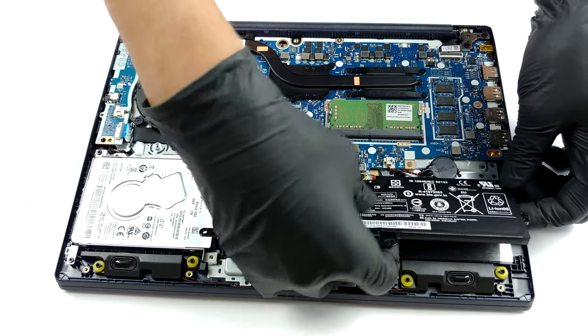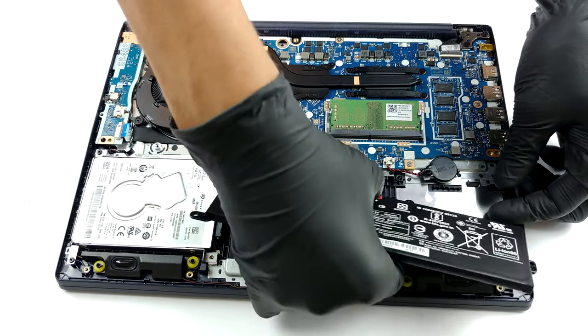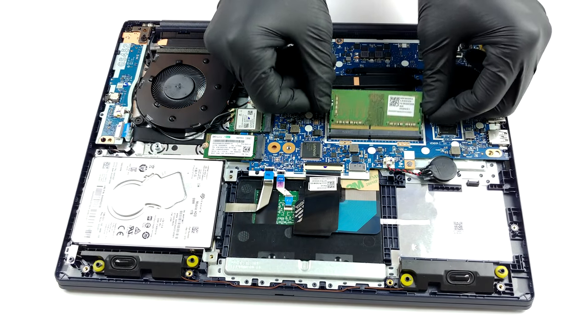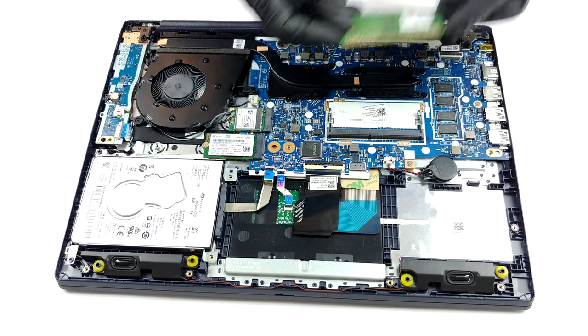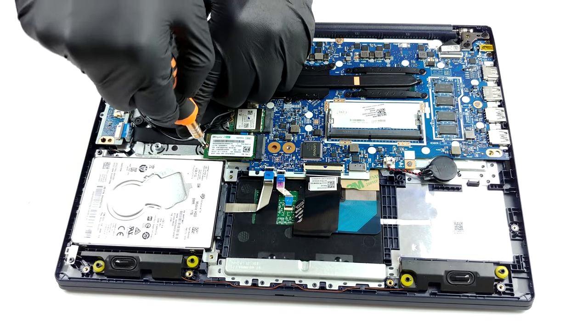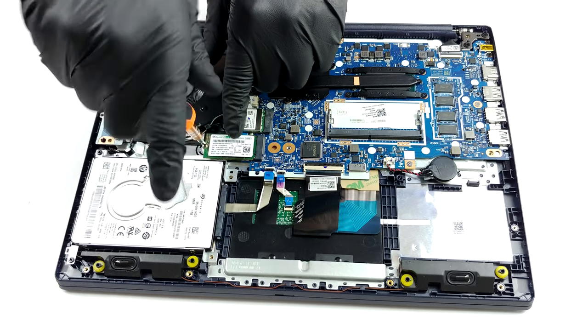Storage-wise, there is an M.2 PCIe x4 slot, as well as a 2.5-inch SATA drive bay. As for the battery, similarly to the 15-inch model, there are two options: a 35Wh and a 45Wh one, and our unit features the smaller one.